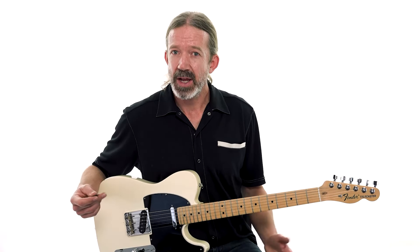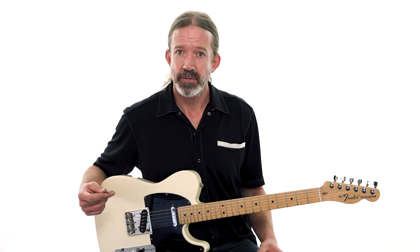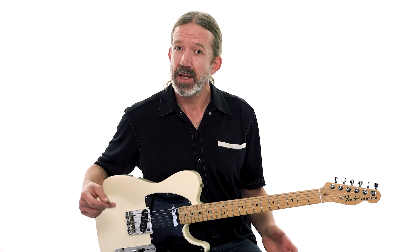I should probably just play this for you first so you can familiarize yourself with it. Know that this is in the key of D, with the D major scale that we just practiced. So here we go — I'll play The Water Is Wide for you.